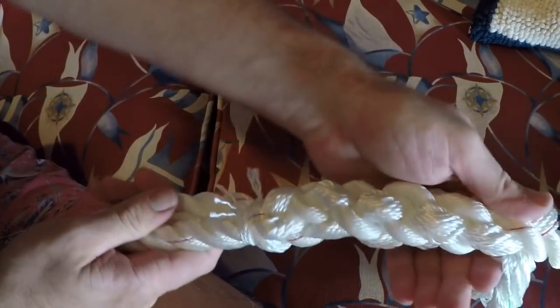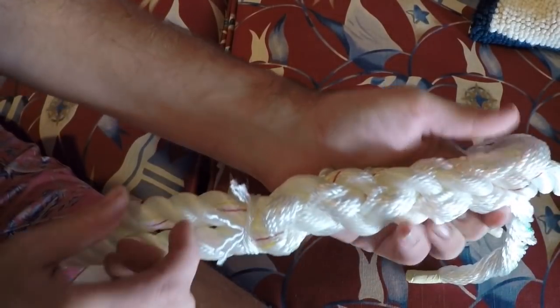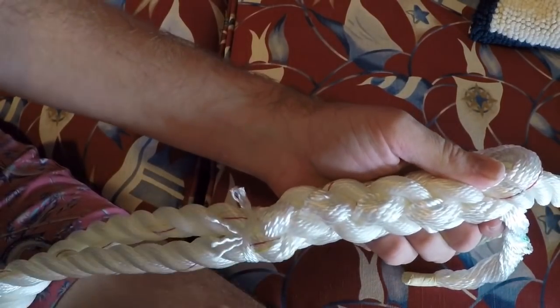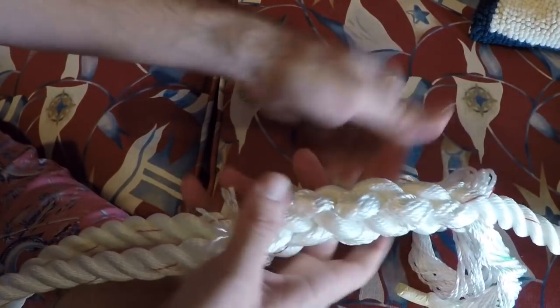If you've been doing some splices and lost track of count and don't know exactly where you are, an easy way to figure it out is to count the ones that go opposite the normal lay. These are the ones that are part of the normal lay, so you just want to count the opposites. You have one, two, three, four, five — that's it. So now you know it's time to start tapering.